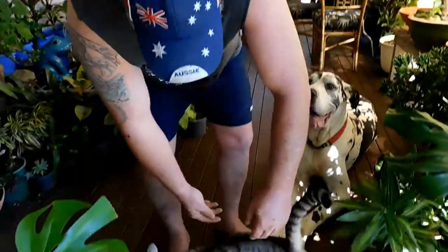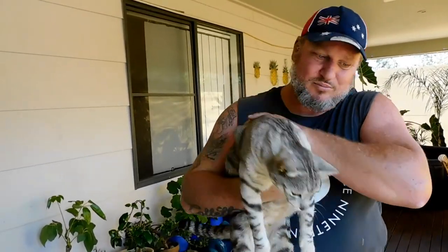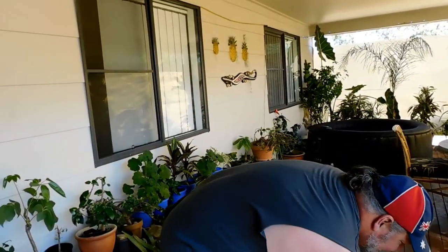Spring has sprung! It's an absolutely gorgeous day so I'm going to do a little bit outside. There's a plant I picked up from the dump the other day. Hello Kitty, look how big he's getting. That's my boy. Let's sit with Diesel.